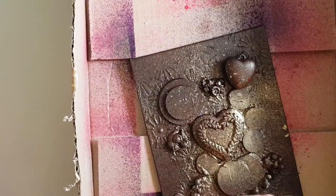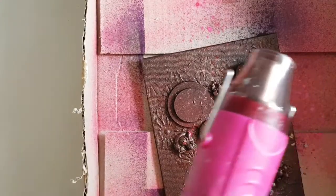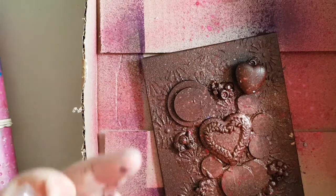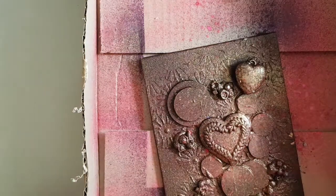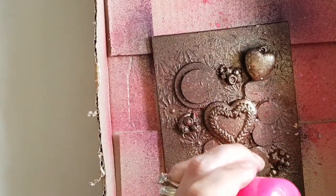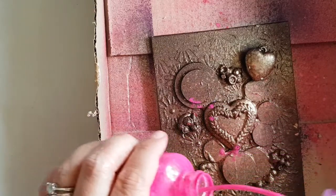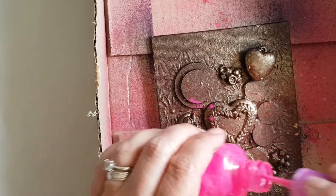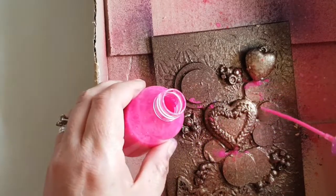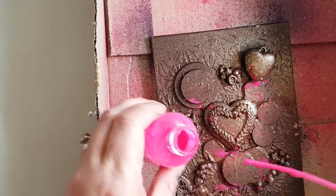I'm going to go back in with my pink spray, then go back in one more time with my gold paint spray — a little bit more gold — and dry off again. I'm just going to put a little bit more of this pink around.